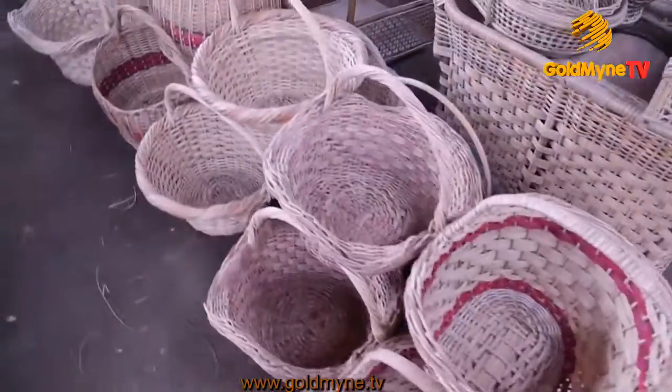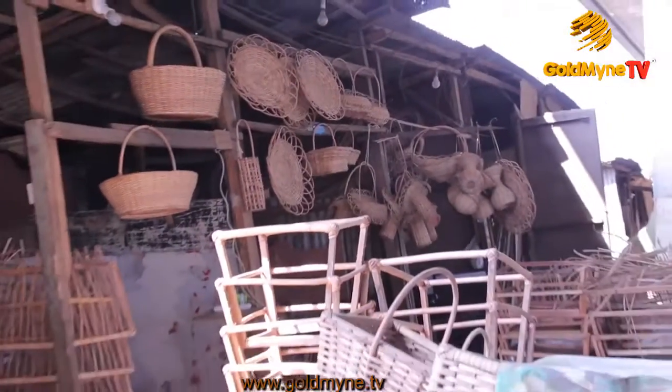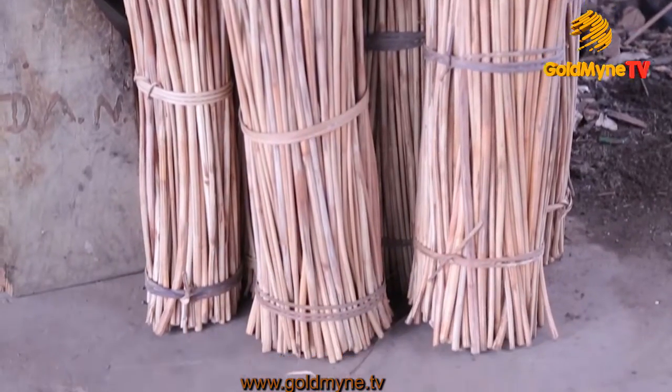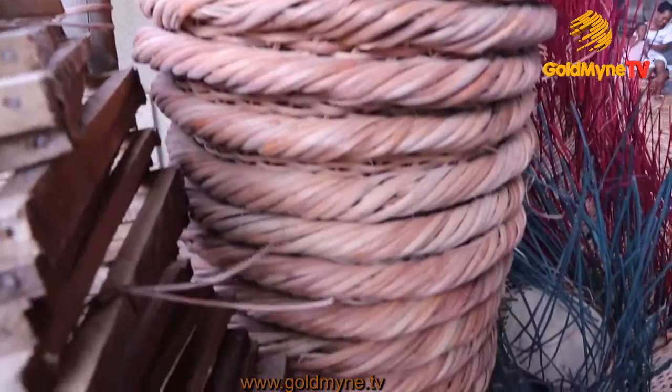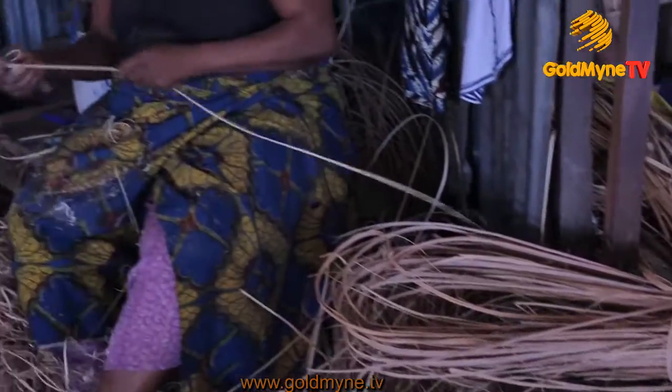Baskets come in various shapes, designs, and materials. In this case, we are using cane to make our baskets. Before the cane is shredded, this is how it originally looks. Then it is shredded into different lengths.